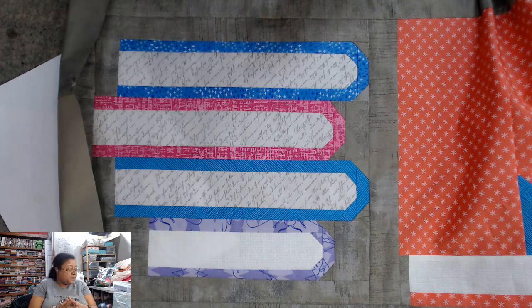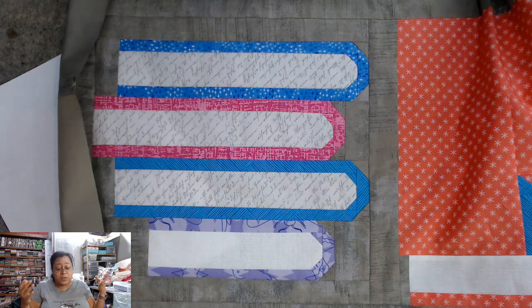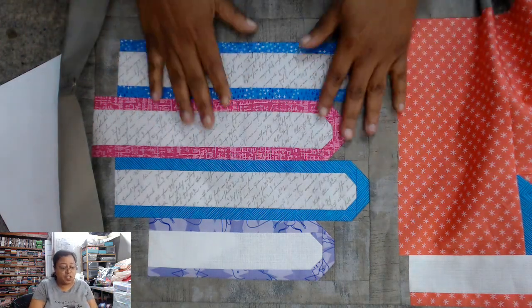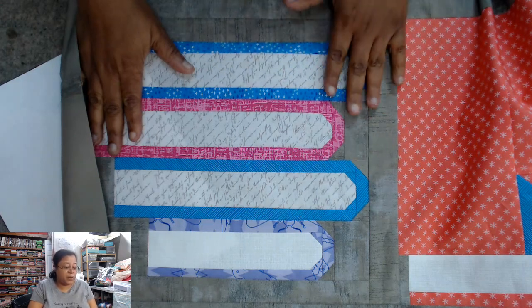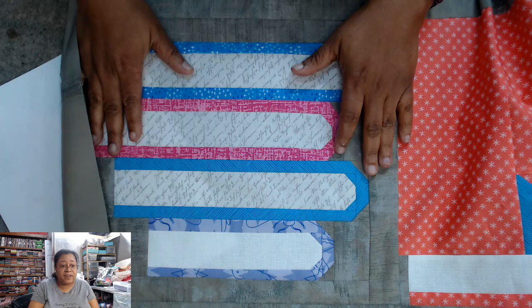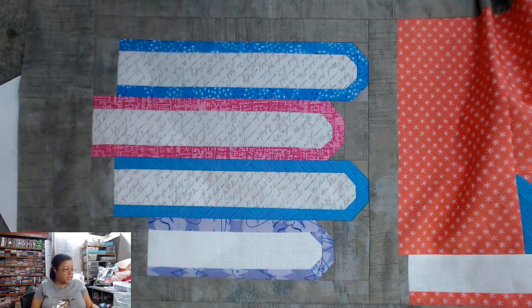But that's really it. These are not difficult blocks — it was not difficult. It went together really easily. The only thing I would say is that I did make sure I starched my fabric really well, just because I was dealing with one-and-a-half inch pieces. When I'm dealing with one-and-a-half inch pieces, I just want to watch for stretch. And everything went together really well.